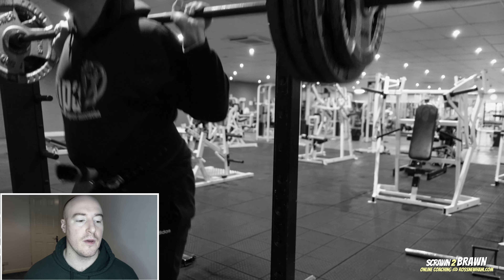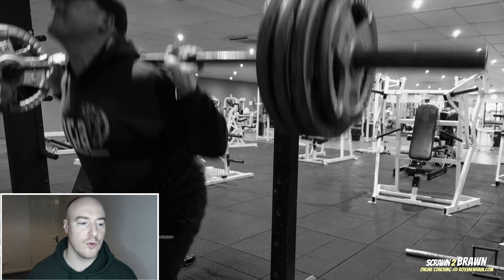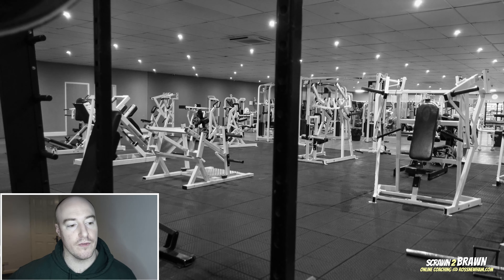Then I did Romanian deadlifts — three sets of eight at 60 kilos, probably about 20 to 30 kilos off what I was doing before, but made up for it with a little more volume. Then I moved on to leg press with a very low foot placement to emphasize quad development, as opposed to the glute and hamstring bias you feel when your feet are placed higher up on the platform. When they're very low, the angle at the knee is more acute and you generally feel it in the quads to a greater degree.